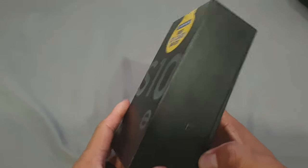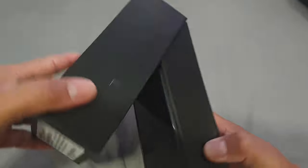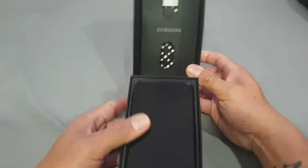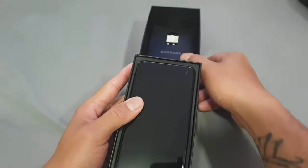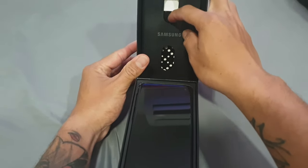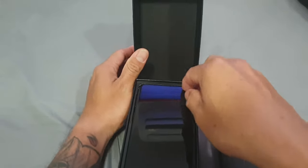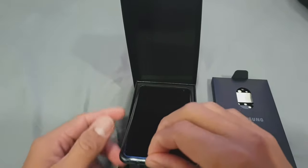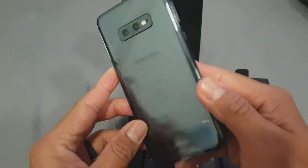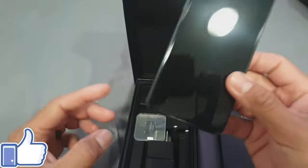Here's the black S10e. Pretty nice packaging, pretty cool stuff. I actually don't know what's in here but we'll find out. Take out the phone here — I ordered the Black Prism S10e. It's pretty nice.